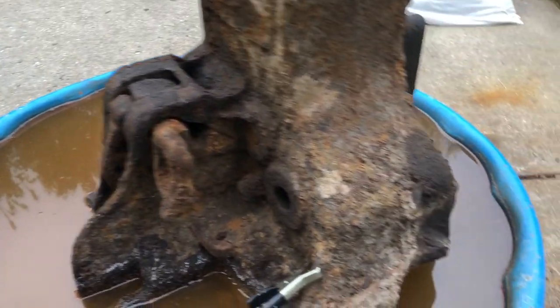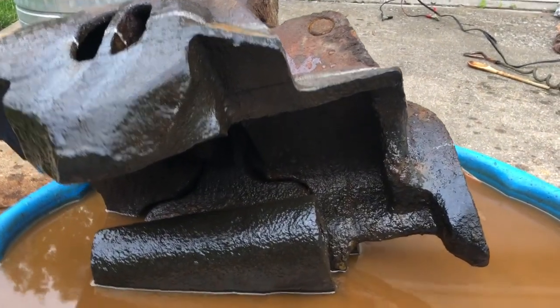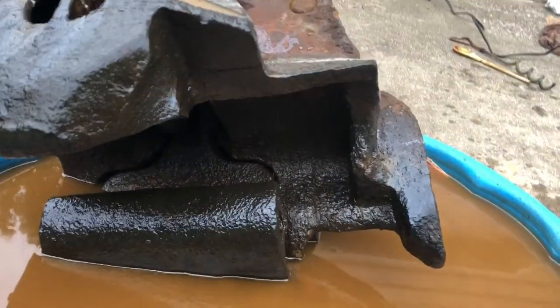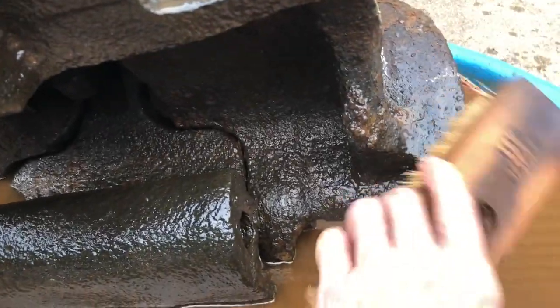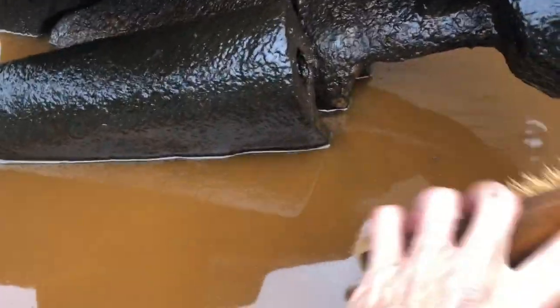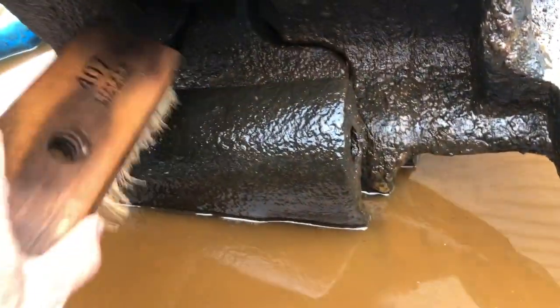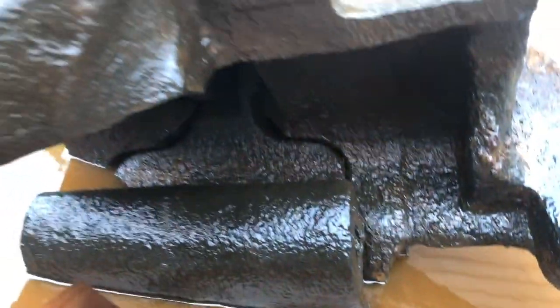The electrolysis worked pretty well to get some of the rust off, but there was still quite a bit of chipping away and hammering that had to get done to get the pieces out of the coupler after the electrolysis process. So it was a key part of it, but there was quite a bit of pounding that had to happen afterwards to get the thing apart.